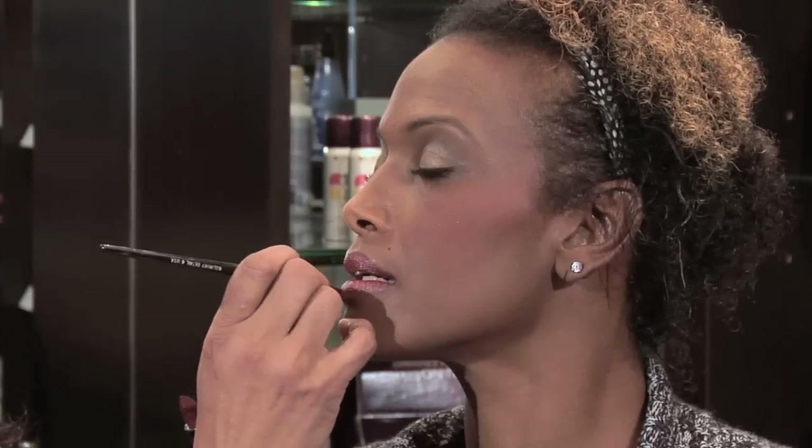That's a preference. So remember, when you want to darken your lipstick, start with the lightest color, then apply your darker color. That way you can actually control how dark your lipstick gets.